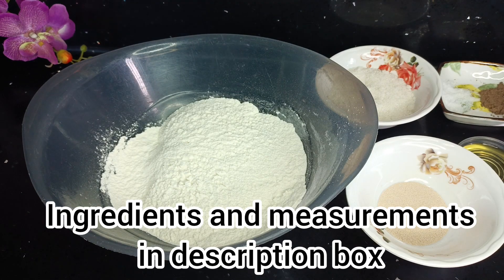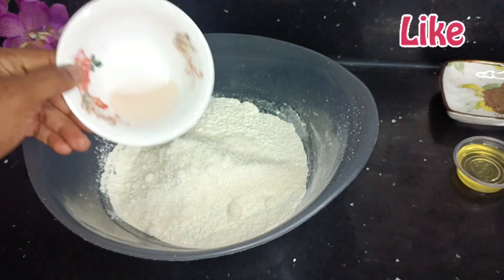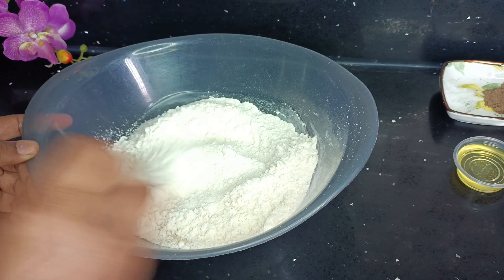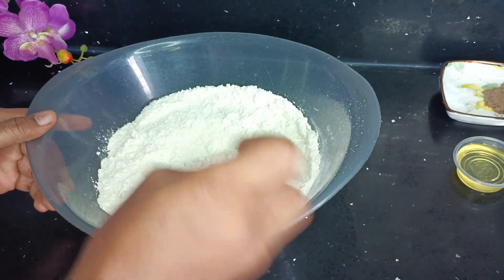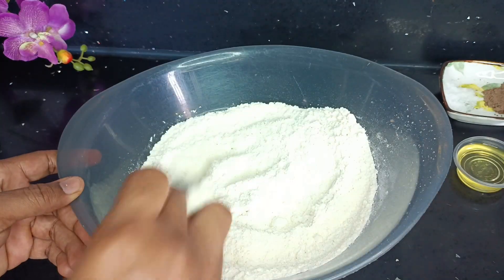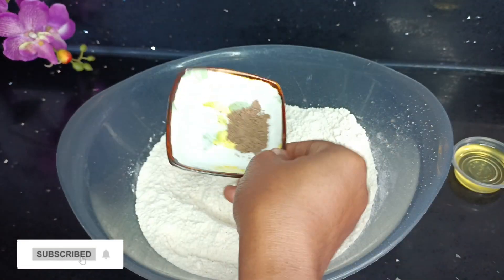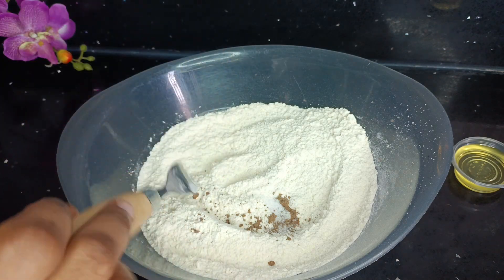So I have in this bowl my sifted flour. I'm going to go ahead and add in some sugar and my instant yeast, and then I'll give these three ingredients a mix first. The reason why is because I don't want my yeast to mix with my salt because it will kill it. So the next ingredients I'll be adding are my salt and nutmeg — grated nutmeg — and then I'll mix that in so everything is well combined.